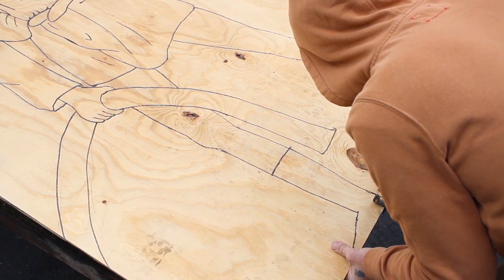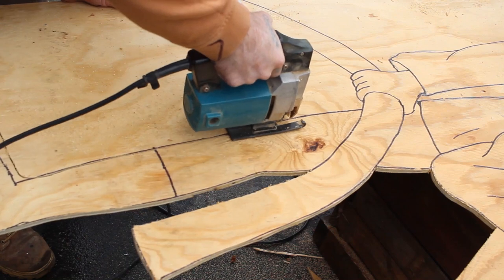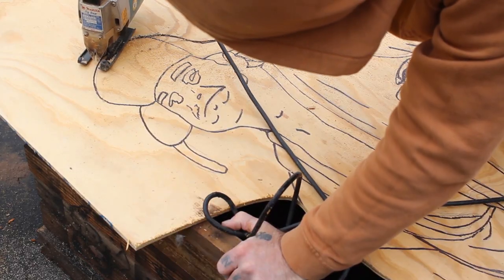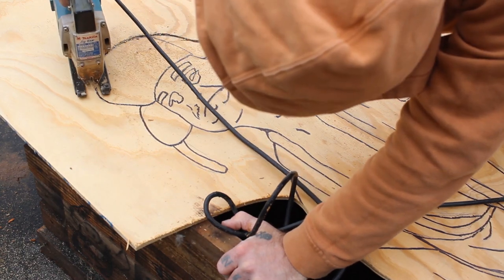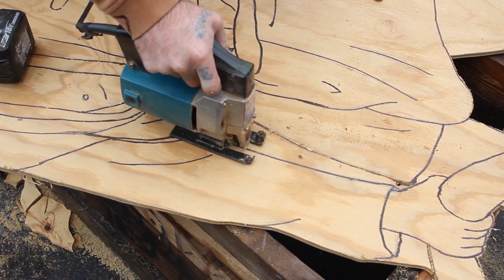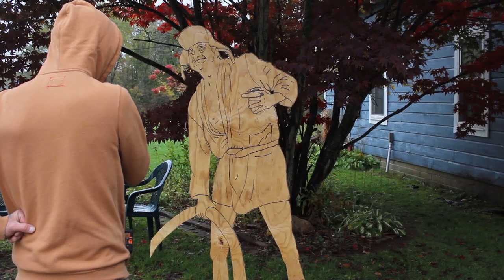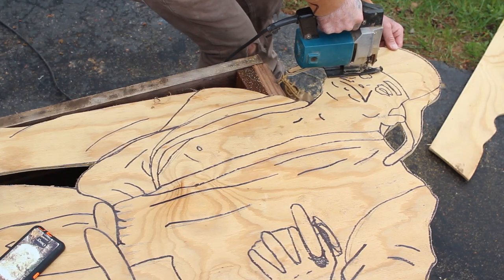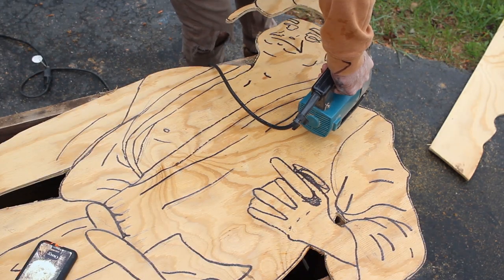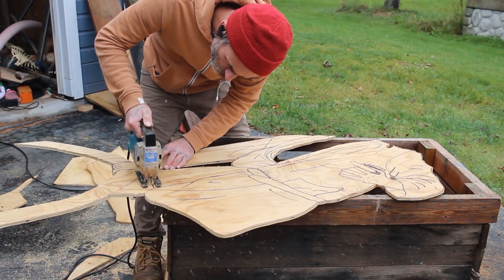Next I grabbed my jigsaw and started cutting on all the outside lines. Once I had all the outside lines cut out, I had a couple of options for how to move forward. If I were going to do it again, I would get a rotary tool and some carving bits and just go over all the lines, giving it depth without having to cut the whole project apart and glue it back together — which is the option I went with. It worked out great but it was definitely a bigger pain than it needed to be.